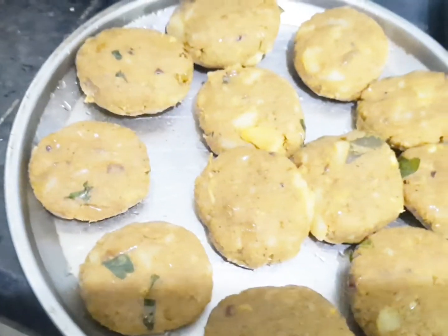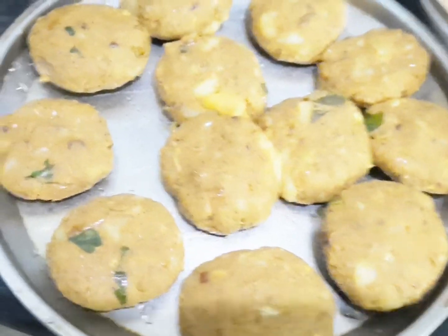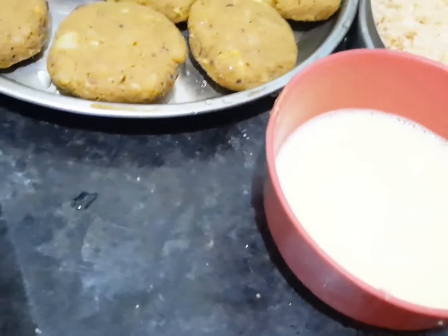I will mix the potatoes in the pot. I will mix it in the shape. I will mix the bread and mix it in the pot.